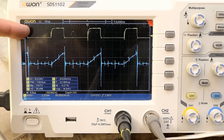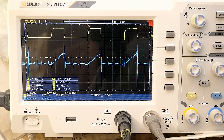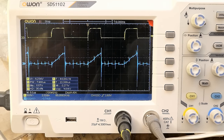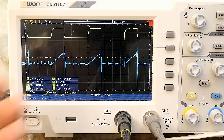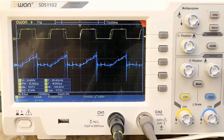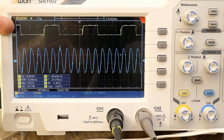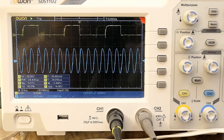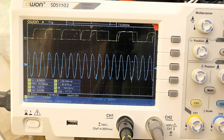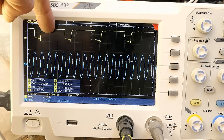Showing the power factor correction transistor gate versus the current sensing resistor in its source: when the transistor is on you can see the current ramping up, but there is a lot of noise superimposed, probably from the half bridge switching. The half bridge lower MOSFET gate versus the PFC transistor gate — there seems to be no synchronization between these two parts of the circuit. When frozen, the half bridge frequency is several times higher than the PFC correction frequency.